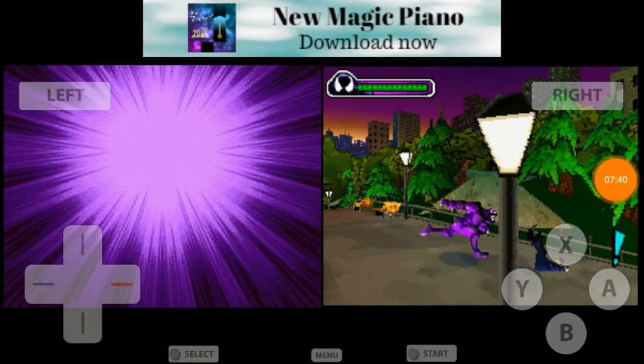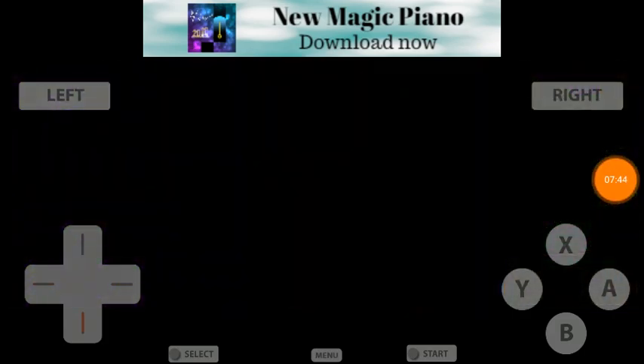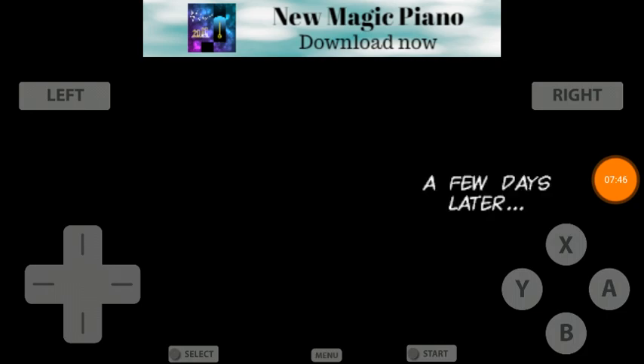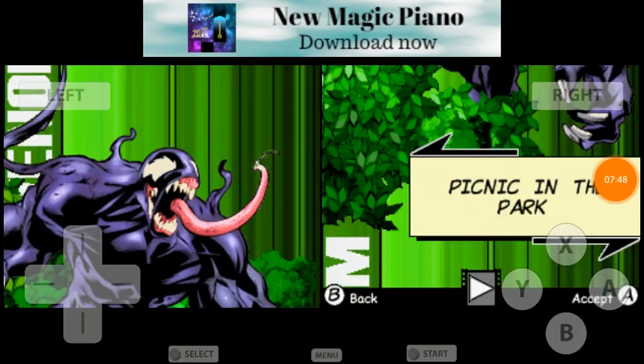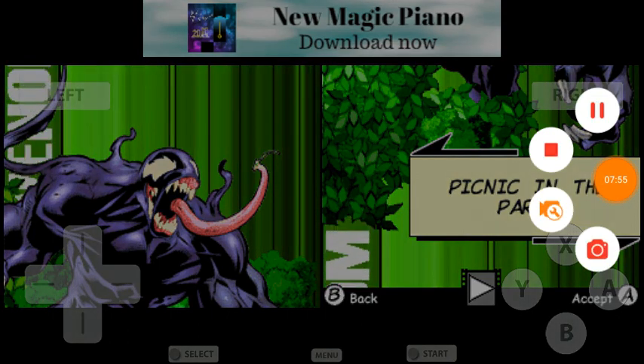Sorry man, I know I saved your life, but your life's got to end at some point. All right, we got that all done. Now let's go fight a boss — I'm gonna fight Venom as the final boss here.